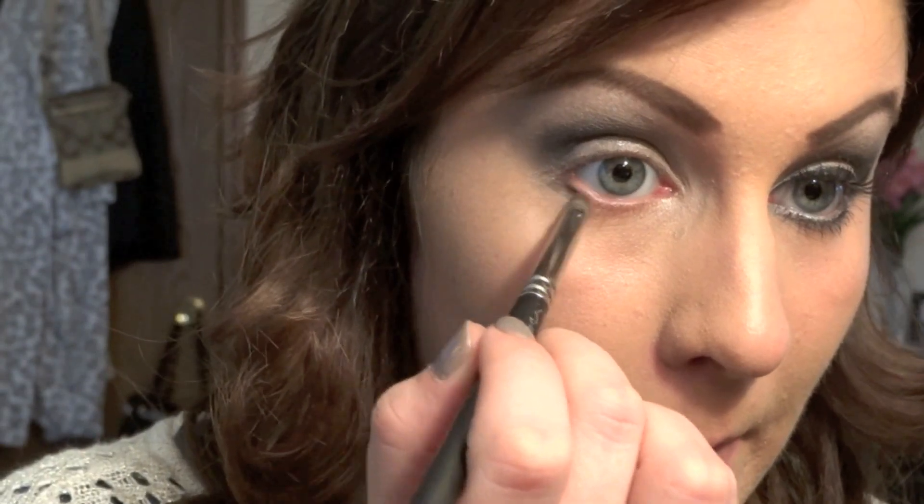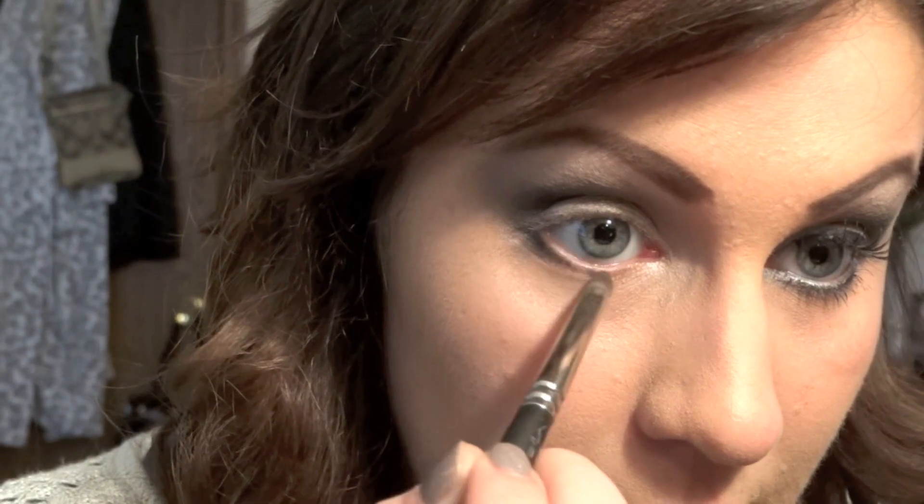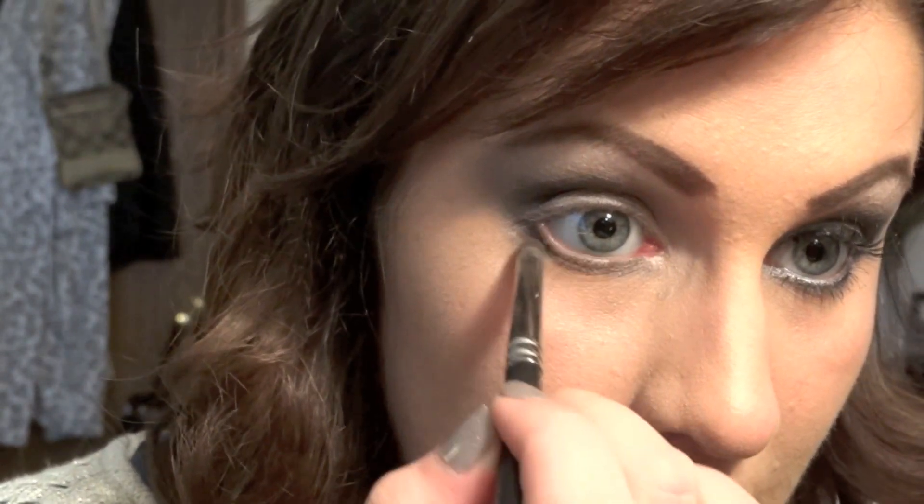Using the color 'Blackout' and a pencil brush, apply that to your lower lash line on the outer half. Then take the color 'Pistol' and apply that to the other half of your lower lash line using the same pencil brush.